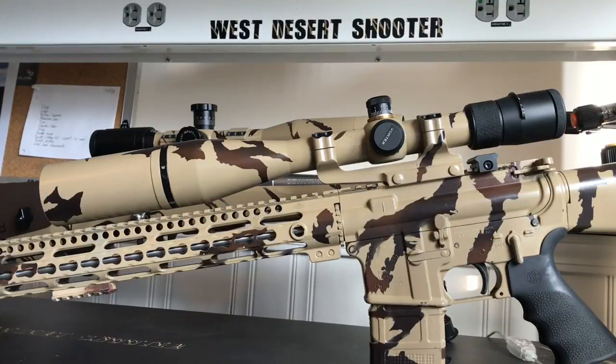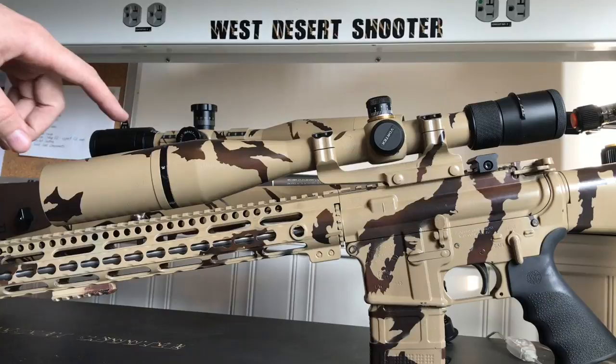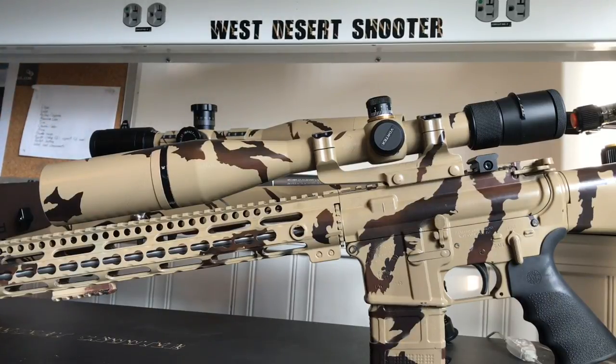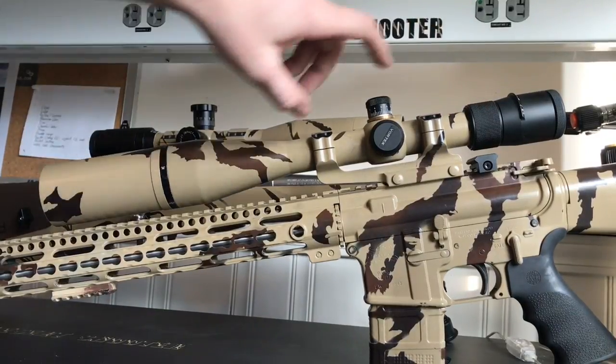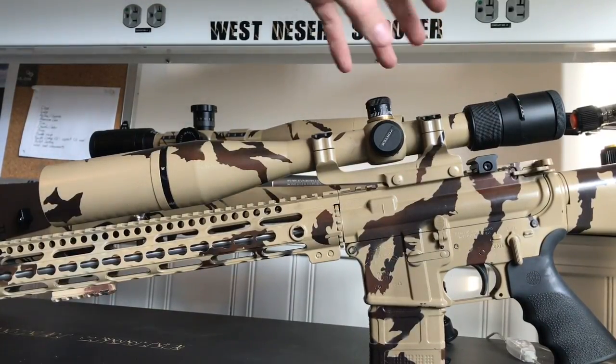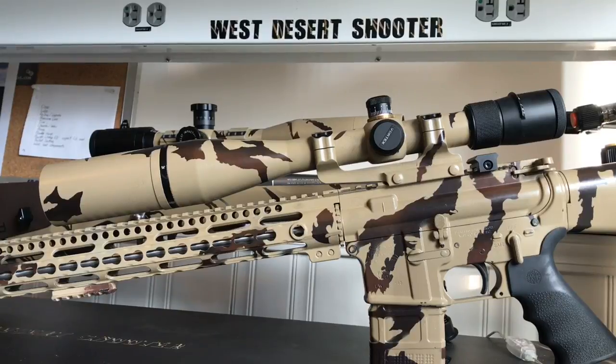When I was putting the scopes on these rifles, I had them both off. The Vortex is heavier than that fixed 20 power — that's not a big surprise because this has an adjustable zoom on it. With the erector assembly and the more lenses that go through it, it's definitely heavier, and heavier in the back end where the zoom feature would be. So no big surprise there — Vortex is heavier than the fixed 20 power.